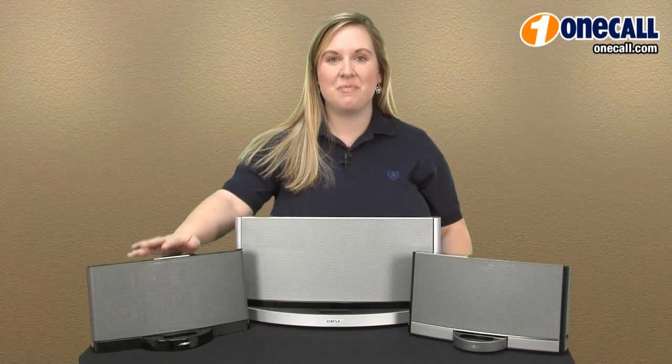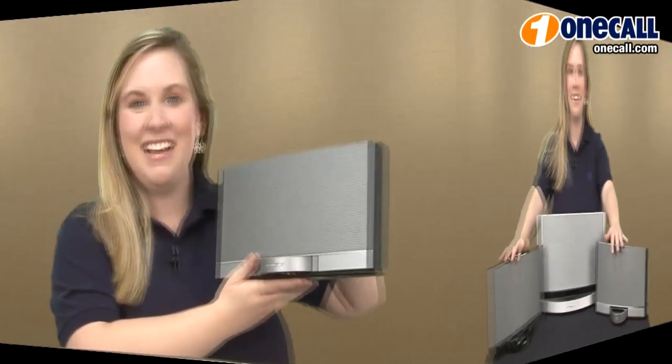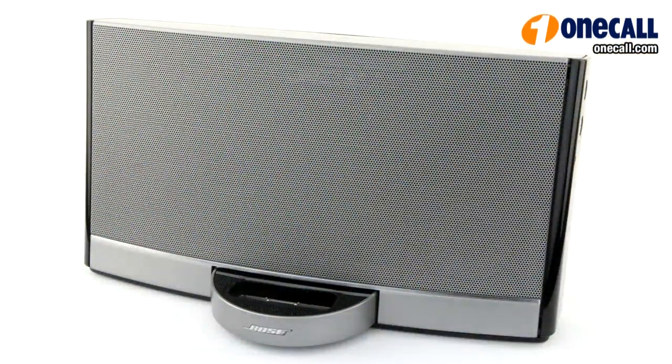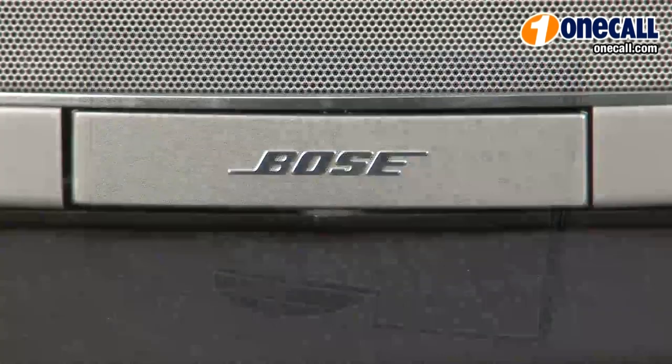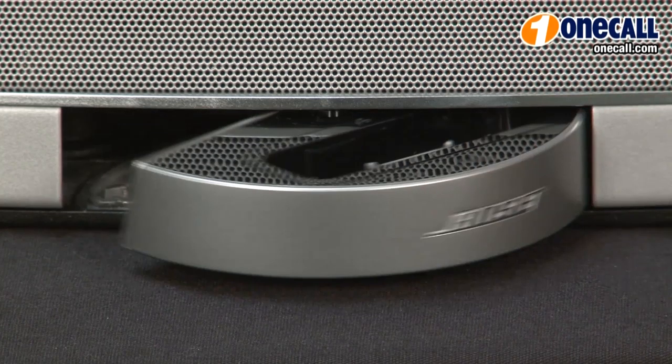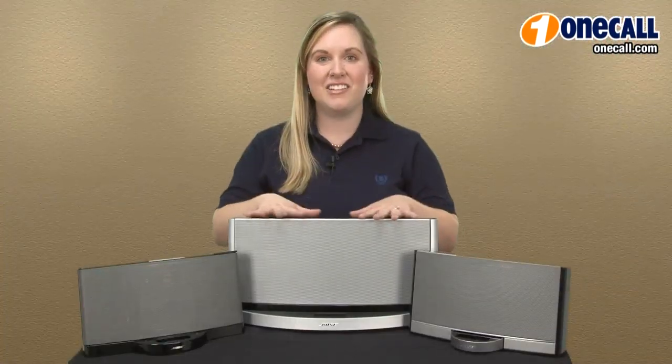Some units come in black or silver. The Bose SoundDoc Portable offers a convenient carry handle and a rechargeable lithium ion battery for portable listening. I love this unit because it's so small, compact, and lightweight that you can take it anywhere. One of the neat features about the Bose SoundDoc Portable is the retractable iPod dock.